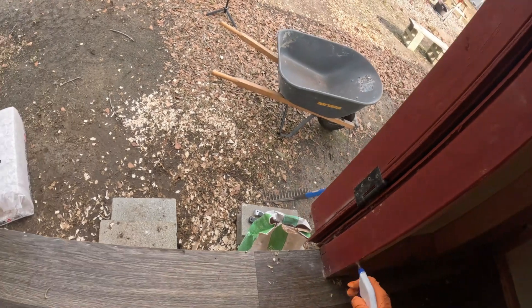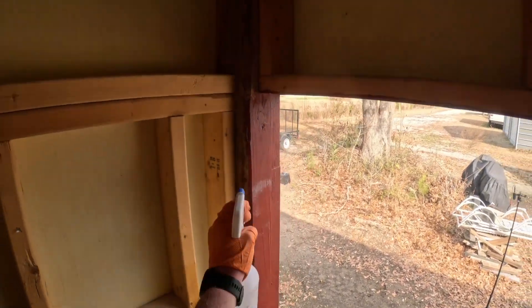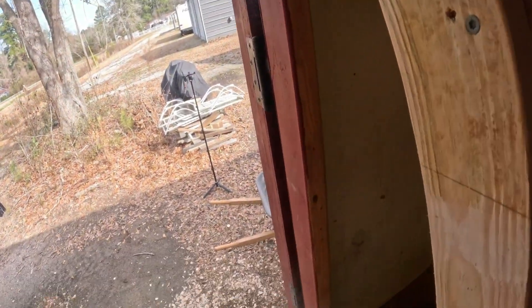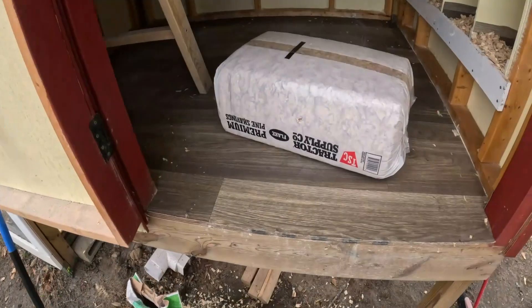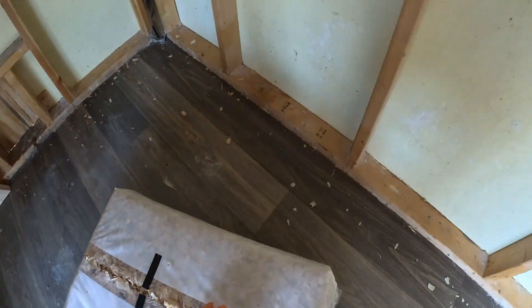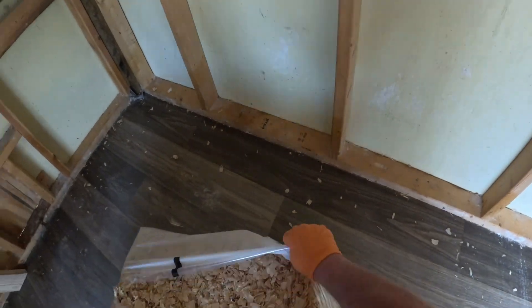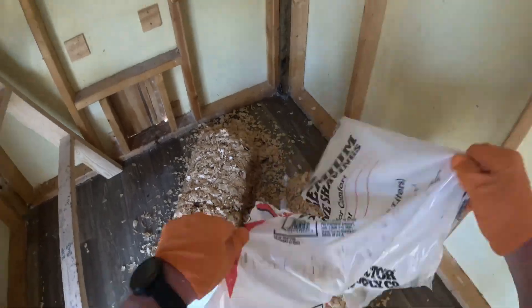Do we get a lot of bugs? We did there for a while — when it was a lot warmer, we did, so I started cleaning it out a lot more often. It's been so cold I can't really tell, but I'm hoping this really helps. One tip if you're building your own coop: go with a vinyl floor. That vinyl flooring is really cheap at Lowe's and it just makes cleaning so much easier. It doesn't absorb any water, and this coop stays really dry, so it makes it easy to clean.